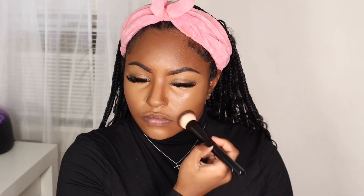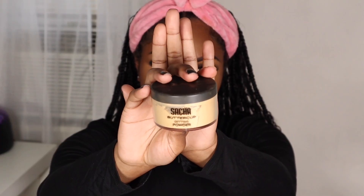Once I finish blending out my concealer, I'm going to take my foundation brush that I used earlier and blend out the edges of my makeup just to make sure the concealer is blending flawlessly and there's a soft transition. Once I finish that, I'm going to take my Sacha Buttercup setting powder and set all of the areas that I highlighted with concealer.